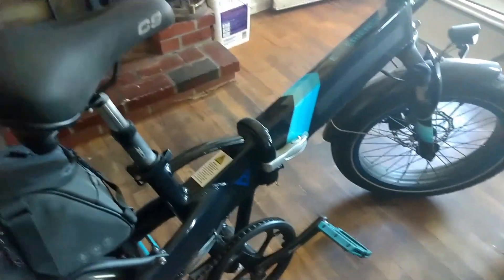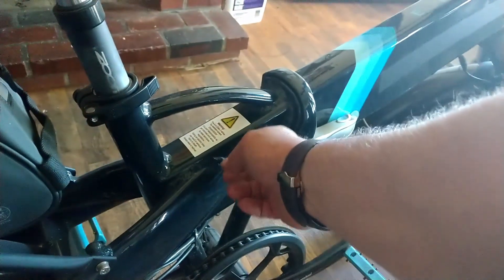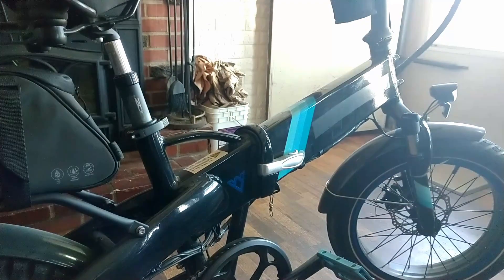The only other issue I had with the Lectric a few months back was the controller unit. The controller unit, of course, is inside right here in this part of the case. It started cutting out, and Lectric was good enough — the bike was within the warranty period — they sent me a new controller. When I went to take the old controller out, I pulled everything out, all the wiring, and upon looking at it I could tell that during the factory install there were some issues with the wiring and the connectors.